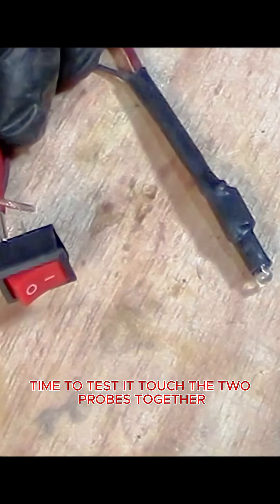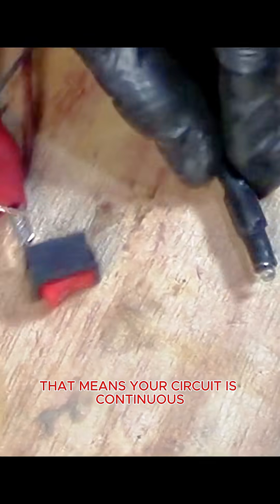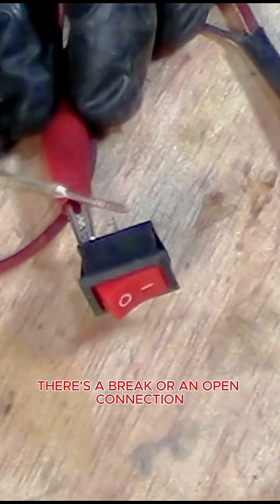Time to test it — touch the two probes together. The LED should light up, which means your circuit is continuous. If it doesn't light up, there's a break or an open connection.